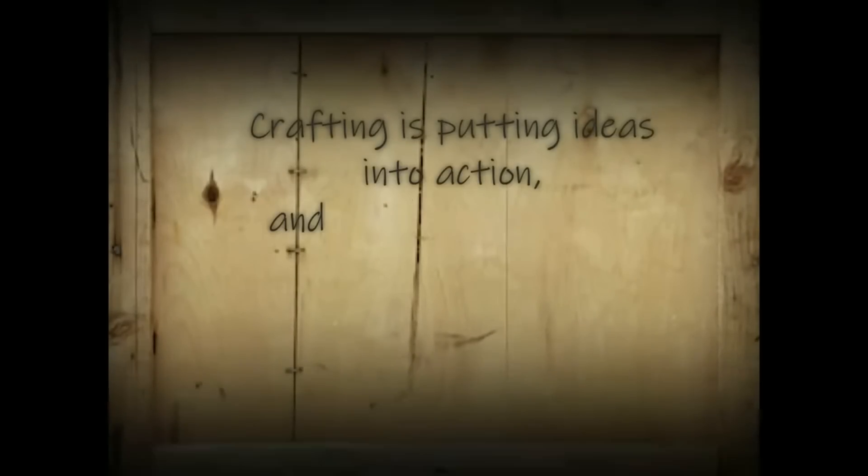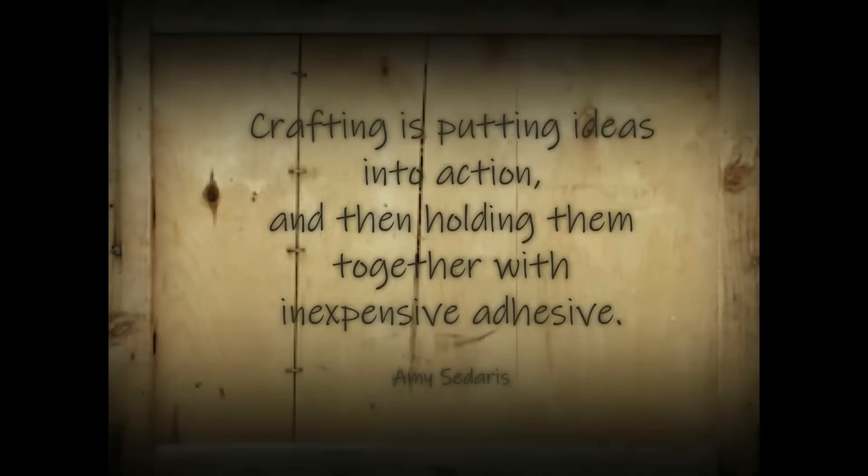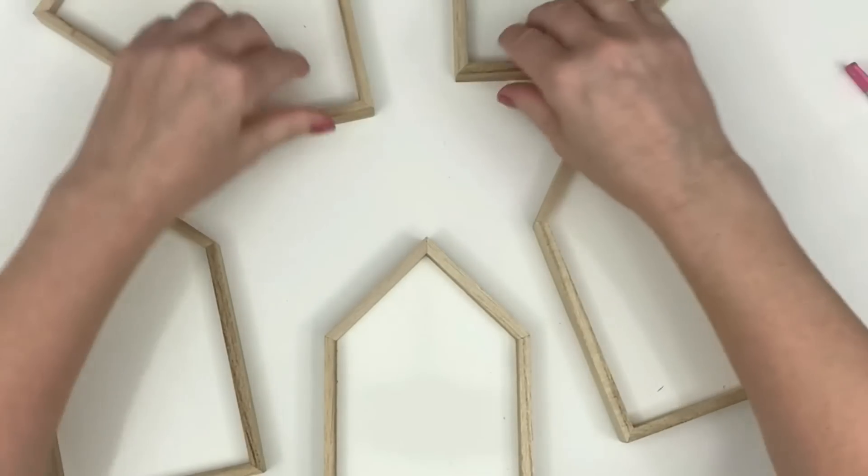Hi everyone, this is Holly from Hot Humble Pie. Welcome to my channel if you're new, and a big warm hello to my subscribers. Today I'm going to craft a bunch of really pretty stuff from Dollar Tree's shadow box little houses, and as always I hope you enjoy the show.